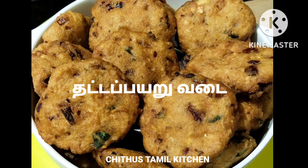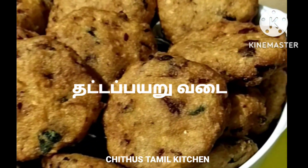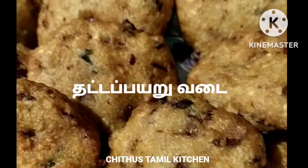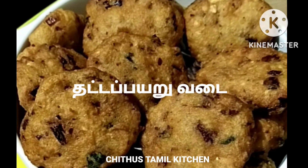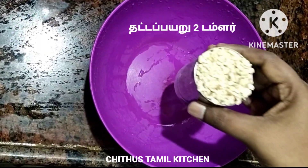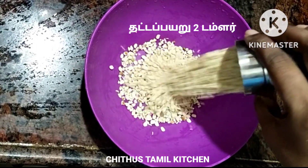Hello friends! How are you doing? In this video, I'm going to show you 2 tumblers.